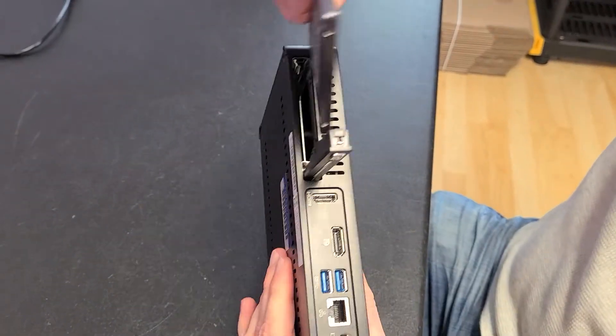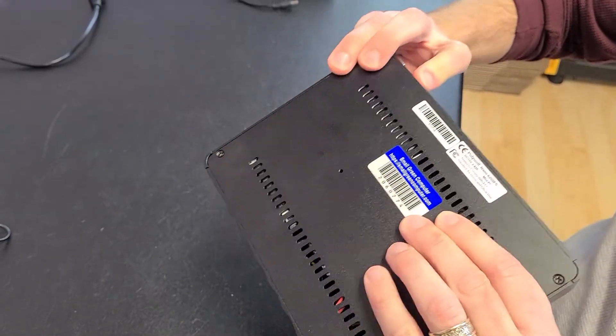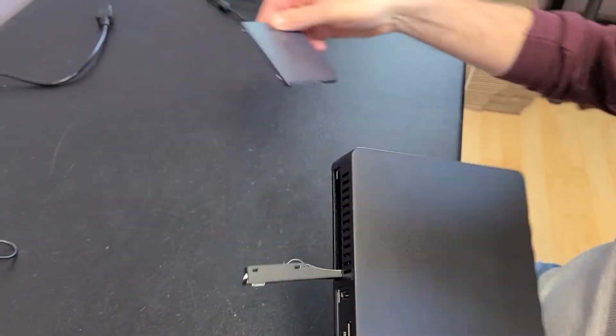There's a little slot in the back here where you can add an SSD. The more music files you have, the bigger SSD you can put in there.